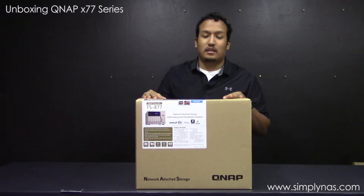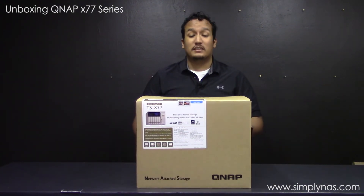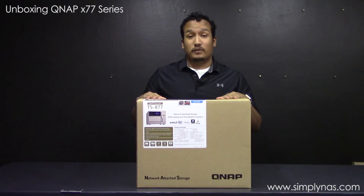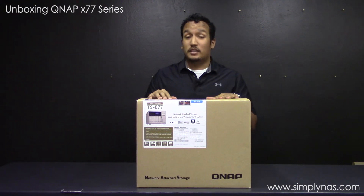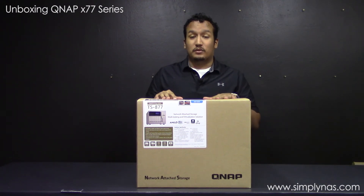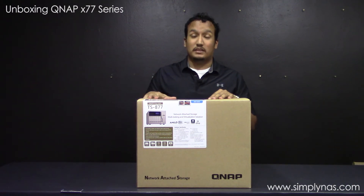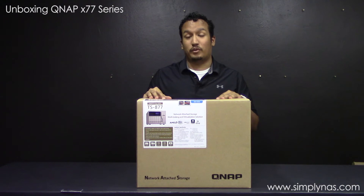We've shown you the 12-bay unit, now we're moving on to the TS-877. This one is with the Ryzen 1600 processor and 8GB of RAM. On the 8-bay unit you get two options: the Ryzen 7 1700 8-core processor, or the 1600 like this one. You get either 8GB of RAM with the 1600 or 16GB of RAM with the 1700 processor.